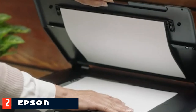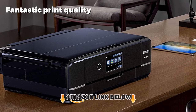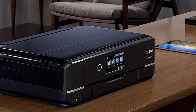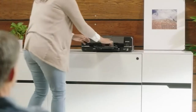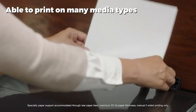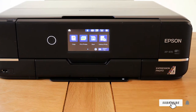At number two we have the Epson Expression Photo XP-970. If you're looking for a good cheap photo printer, the Epson XP-970 offers similar print quality to the XP-15000 with the same Claria HD inks, but at a lower price and incorporating a scanner. This makes it the best printer for photos and scanning. It is not quite as large as the XP-15000 and only offers a max print width of 11 inches, but this should still be sufficient for most users. It also has slightly worse print economy, although the ink cartridges themselves are very reasonably priced.